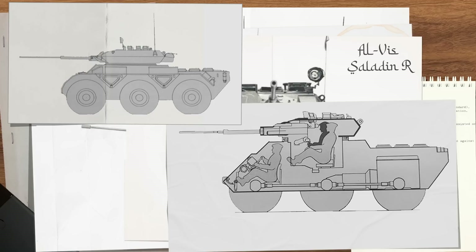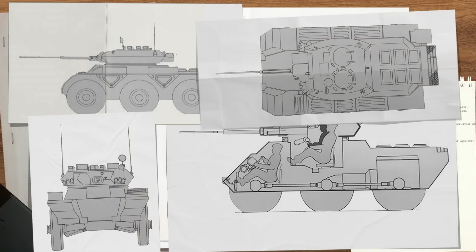Alvis listed the roles and tasks that the Saladin R was designed to fulfil. These included reconnaissance, advance to combat, battle reporting, surveillance, and rapid forward recce, as well as delaying and withdrawal, along with anti-helicopter and airborne operations, raiding, exploiting roles, and counter-smuggling duties.